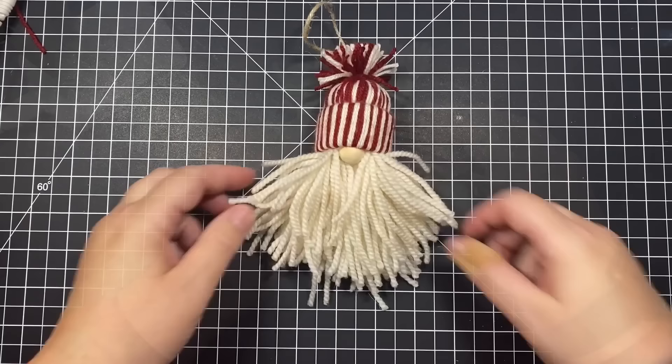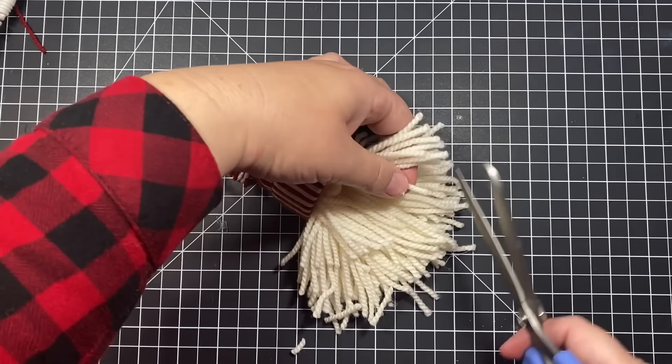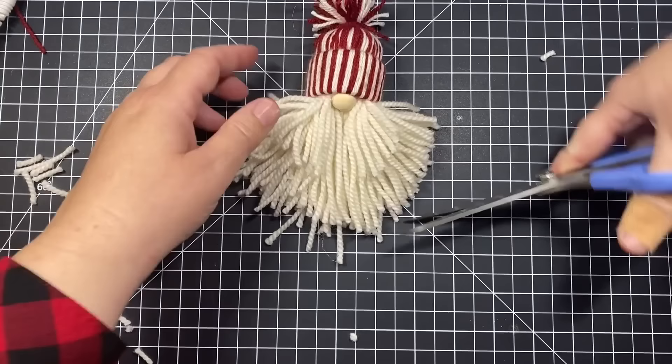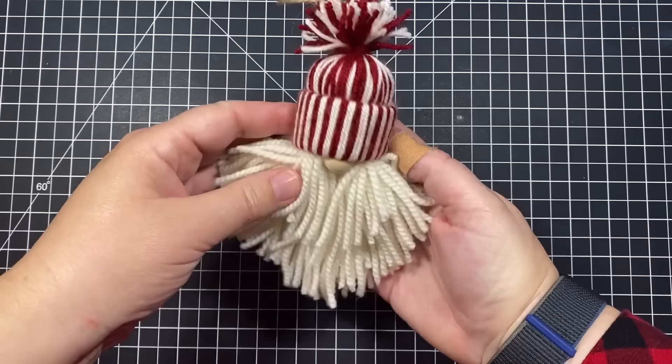Now shape the mustache and beard. Pull out five or six strands towards the front for the mustache and cut on an angle — do the same on the other side. Then go around the edges of the beard and give it a fan or V shape. Cut, cut, cut — this part is probably easier if you hold it in front of you rather than against the table. And there we have our first finished gnome ornament — the little candy cane hat gnome!